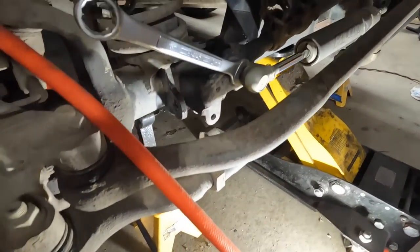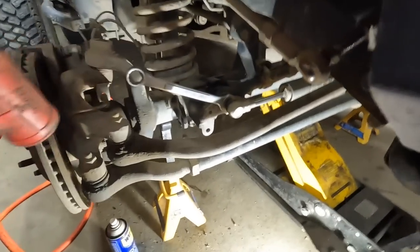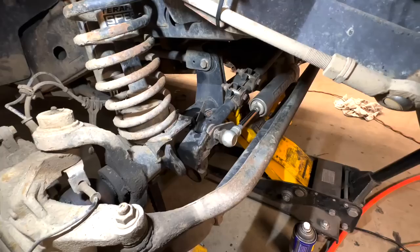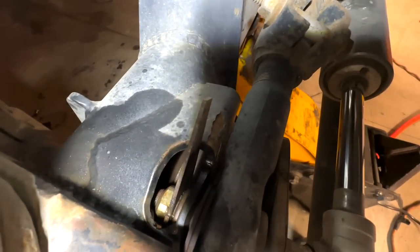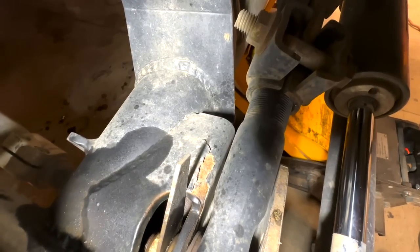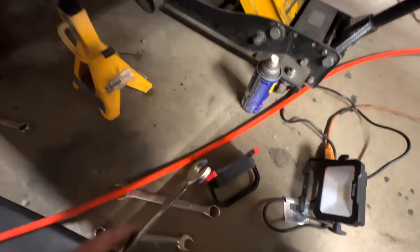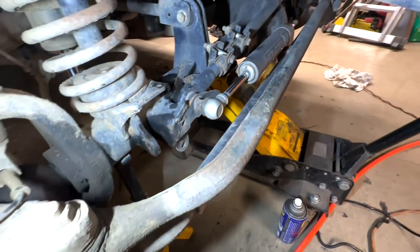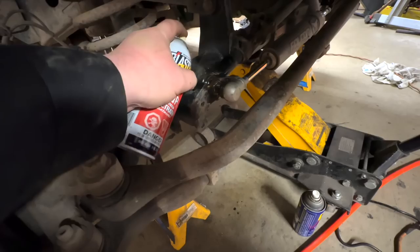We're gonna do the old mallet-on-the-wrench trick, see if I can get some swing. This is why I'm saying welcome to struggle town — you can see that's already starting to round out. I can't even get a wrench in behind there. The problem is when you're using an open-end wrench and you beat on it with a mallet it spreads — I can't get a full grip on it.